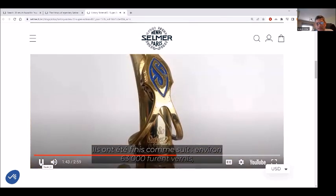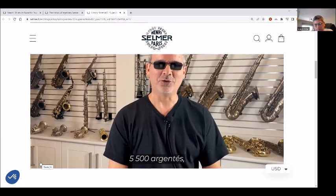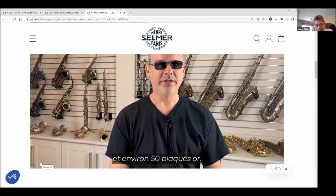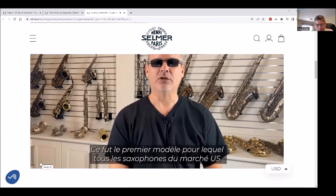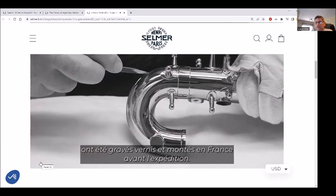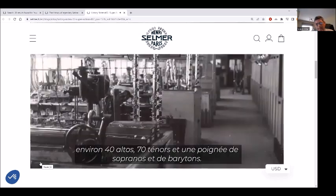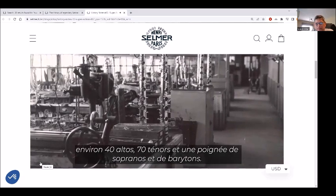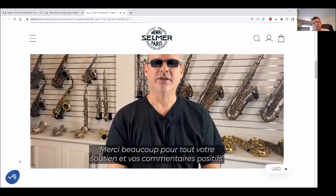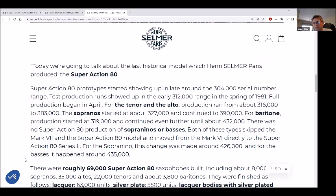And about 1,800 baritones. They were finished as follows: lacquer — 63,000 units; silver plate — 5,500 units; lacquer bodies with silver-plated keys — 2,100 units; and gold plate — only about 50 units were produced. This was the first model for which all U.S. market saxophones were engraved, lacquered, and set up in France prior to shipment. A black tinted lacquer was offered, but only 120 SuperAction 80 examples were finished this way — roughly 40 altos, 70 tenors, and a small handful of sopranos and baritones.